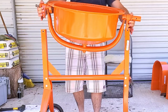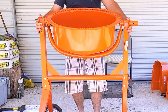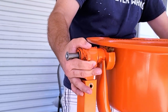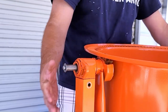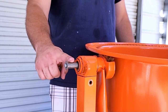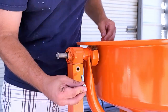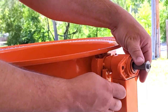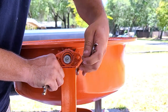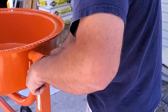In step four, we will attach the lower drum. I recommend that this be a two-person job. Take the drum and slide the pegs down into the top of the U-shaped piece. Make sure that the pinion shaft is on the wheel side of the assembly. Then use the hardware from bag number three to install at the base of the pegs using the 12 and 14 millimeter wrenches. Do this for both sides of the lower drum.